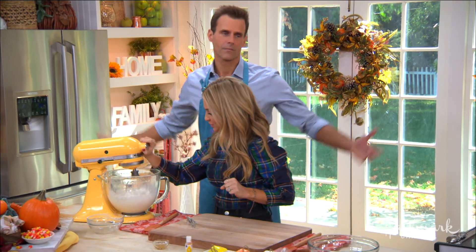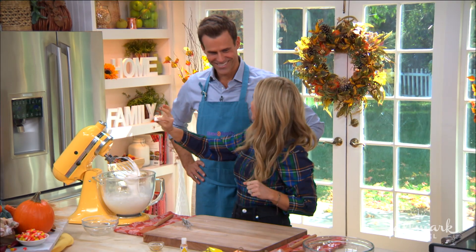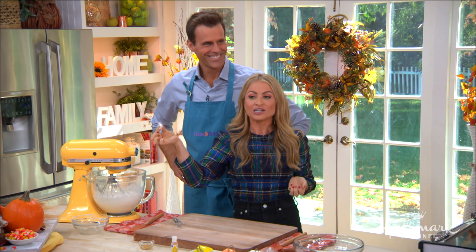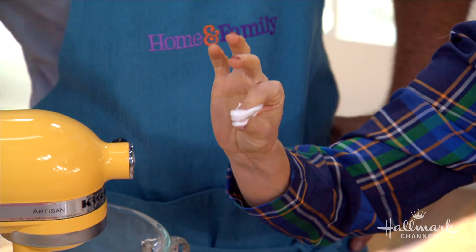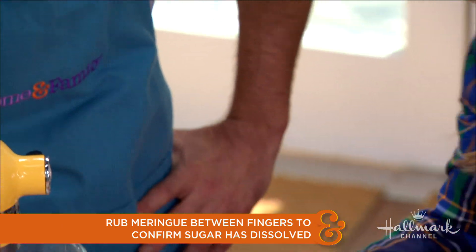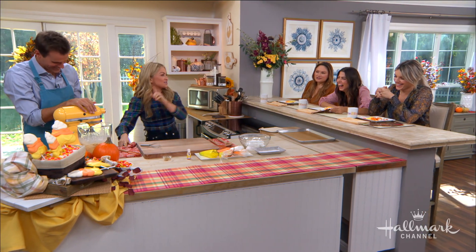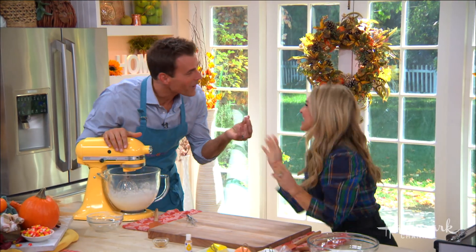How do you know when the sugar is all dissolved? What you want to do is put it between your fingers like this. If it feels grainy, then you want to keep mixing. Cameron tries it — it feels grainy, so we keep mixing.